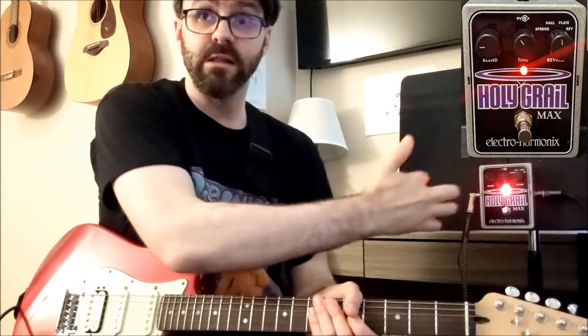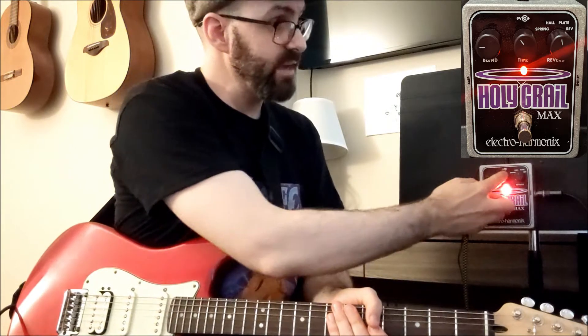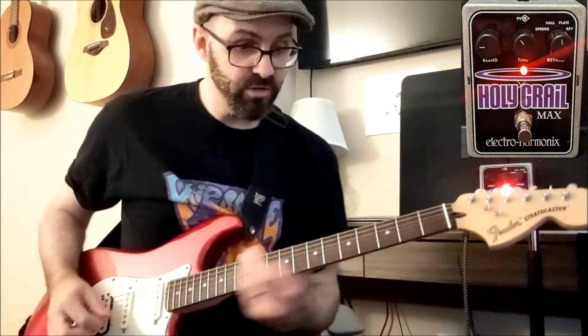Now I'm going to go to the hall reverb. I put the blend back to 9 o'clock, and the time is back to about 10 o'clock. So let's do it.